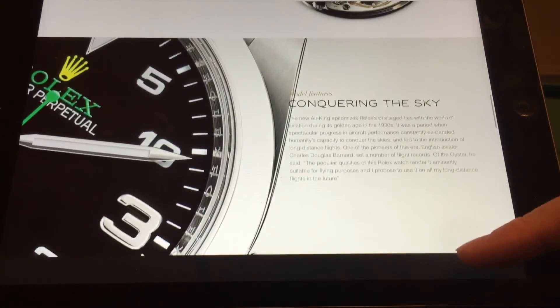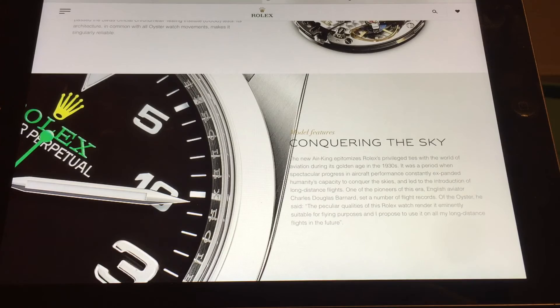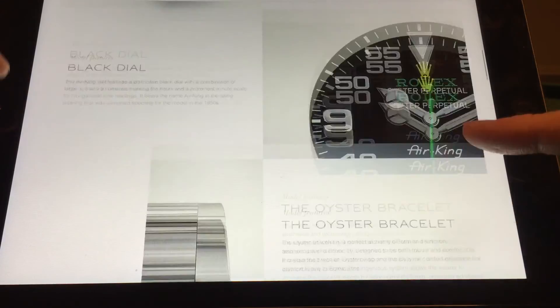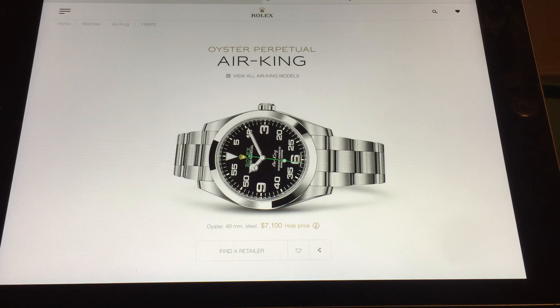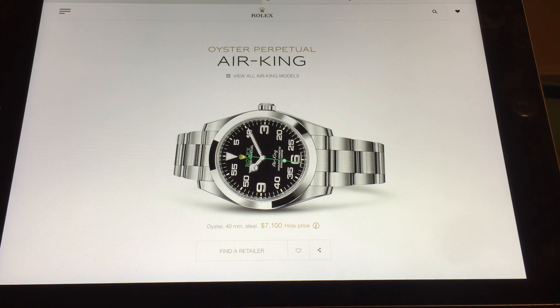The only way I'll own the new Air King - see, I call it the Explorer already - is if I sell my Milgauss, which isn't happening anytime soon. Who knows, maybe these watches would skyrocket in value if Rolex decides to discontinue them - that's the only way I see it being collectible. As is, it's a blended Rolex. $7,100 US dollars. Anyway, that's my thoughts on the Rolex Air King. Thanks for watching, bye.